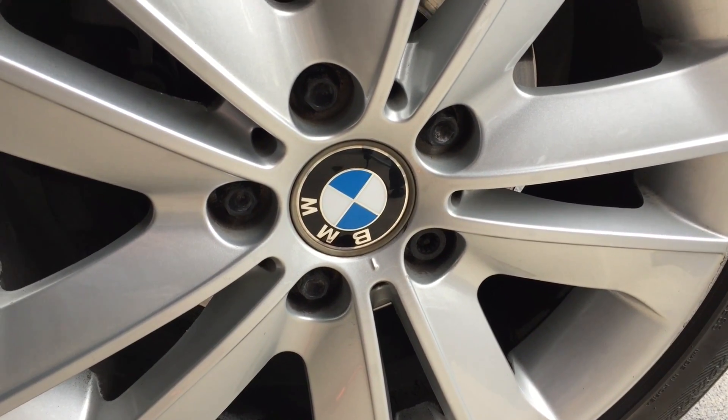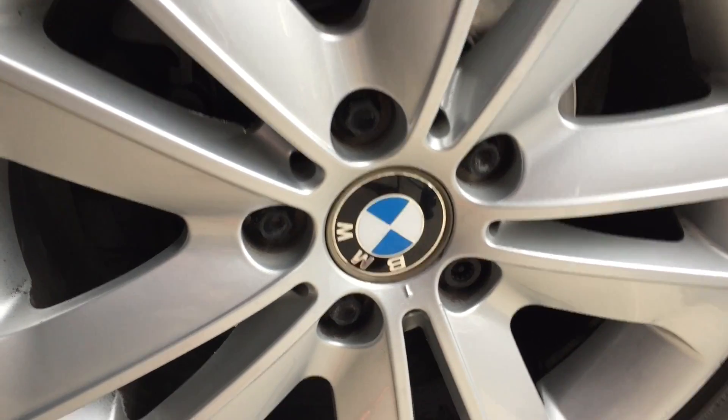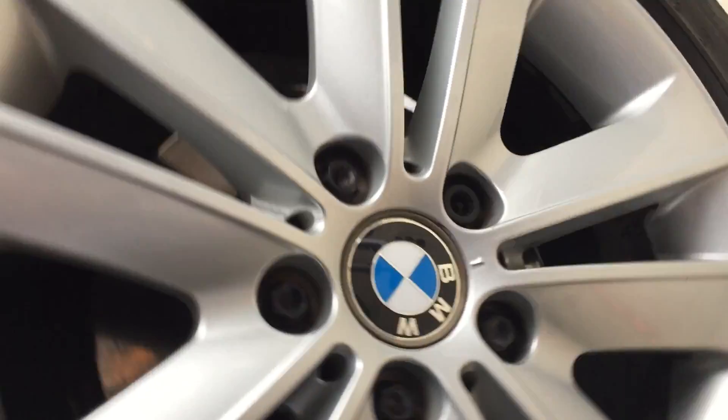How to — don't worry, your video is not upside down. There's the wheel cap upside down. Sorry about that.